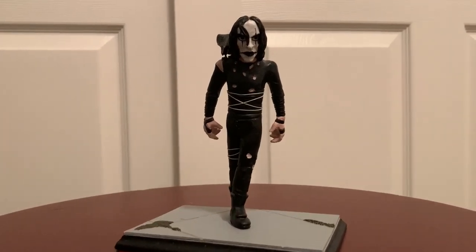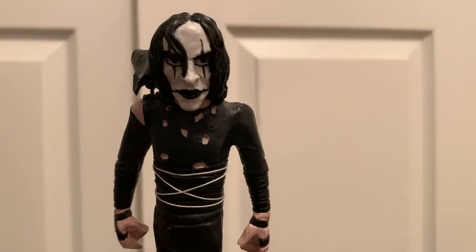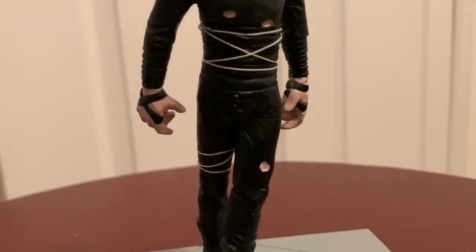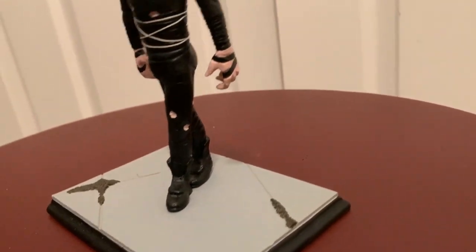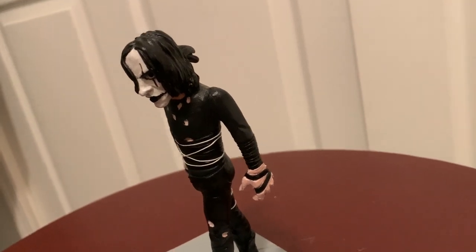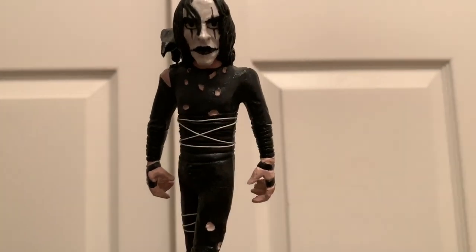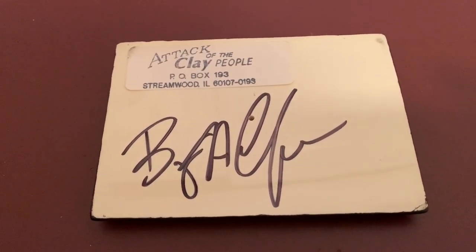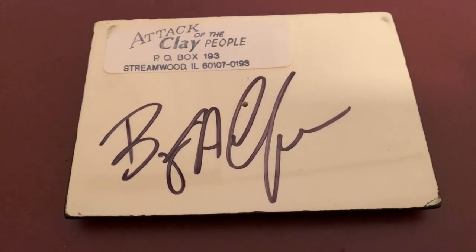Here's another one that is a clay mold of Eric. I came across this accidentally — it was sitting on a table in a store and it just struck me. I like the style of it, the look, the posing. It's hand sculpted from clay and then hand painted. When you flip over the base, it shows that it was made by Attack of the Clay People, and it is signed by the guy who sculpted and painted it.